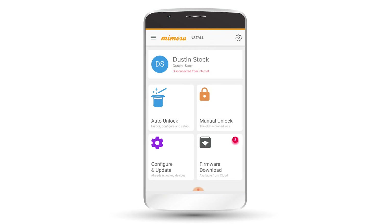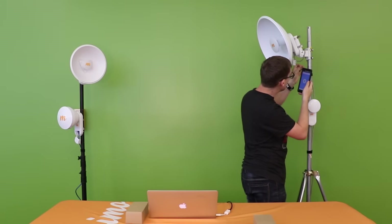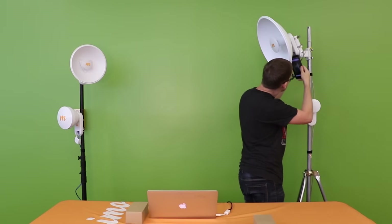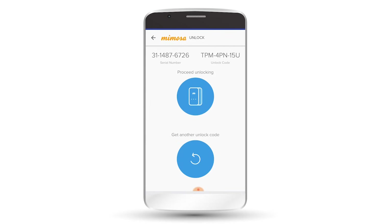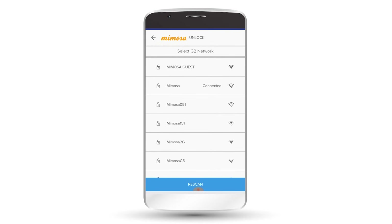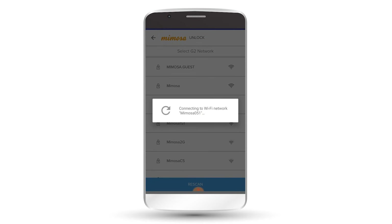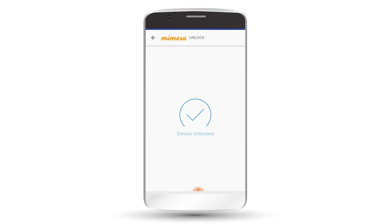We're going to go through the mobile app here real quick. The mobile app only works for point-to-multi-point, so let's go ahead and get signed in. We're going to do manual unlock for this exercise and scan the QR code of this particular radio. Now we're requesting our code. We're going to select our G2 and confirm. Now we're connecting to the unit and unlocking — the device is unlocked.